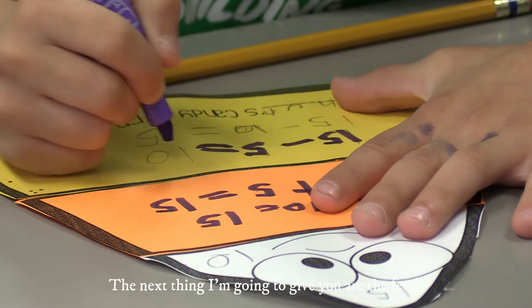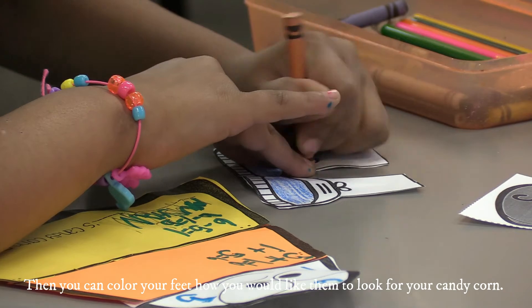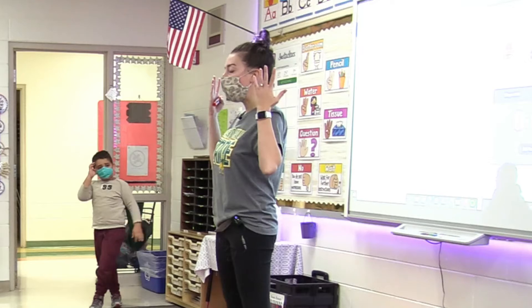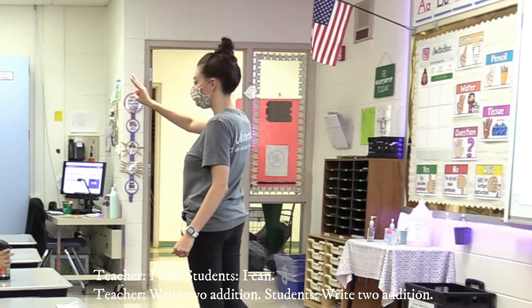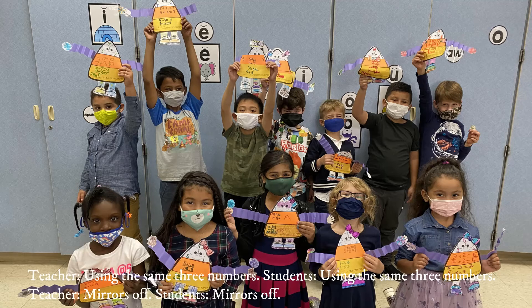The next thing I'm going to give you are the feet. You're going to cut around the feet, then you can color your feet however you would like them to look for your candy corn. Once you're done coloring, you can glue them under your candy corn. I can write two addition and two subtraction equations using the same three numbers.